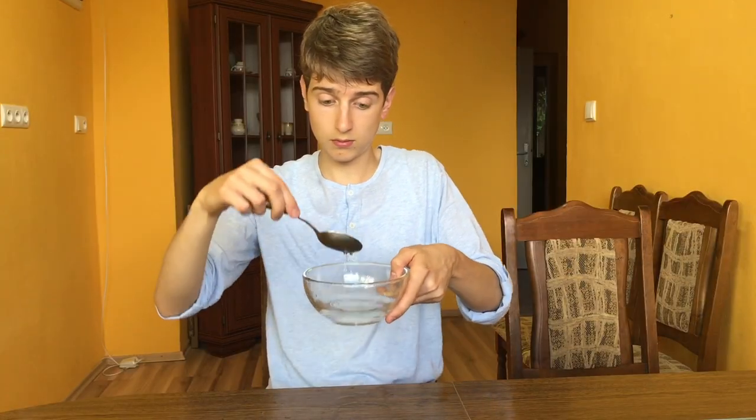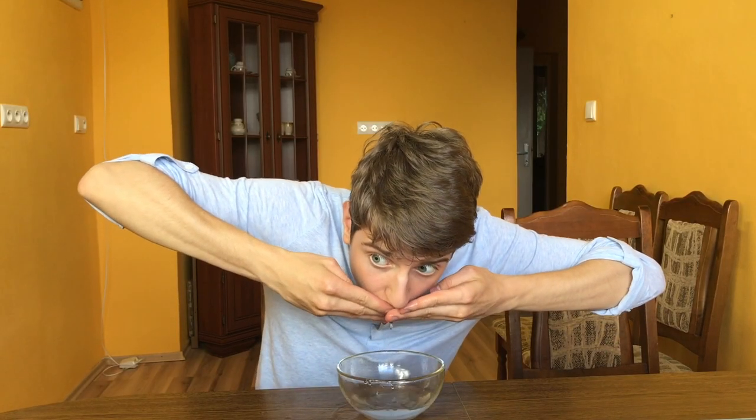Use your spoon for the right dishes. Spoons are used to eat liquid-based foods such as soups. Spoons are also used to eat mushier, softer foods such as ice cream and mashed potatoes. Use your spoon for these types of foods and avoid using it to eat solid foods.